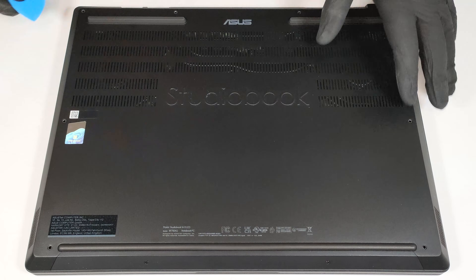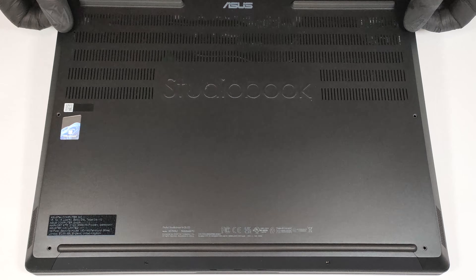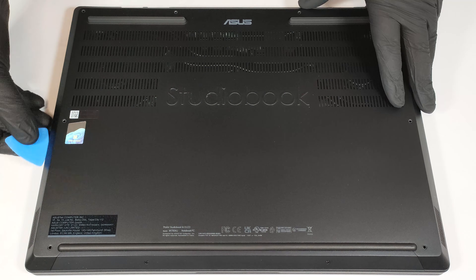Then pry the middle zone of the back and half of the sides with a thin plastic tool. After that, just lift the rear of the plate and lift it away from the chassis. If the internal clips aren't fully released, fully pry the sides and the front.